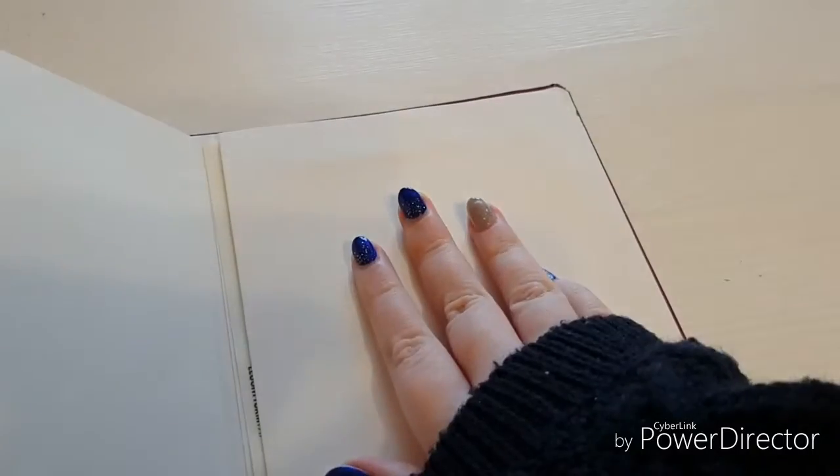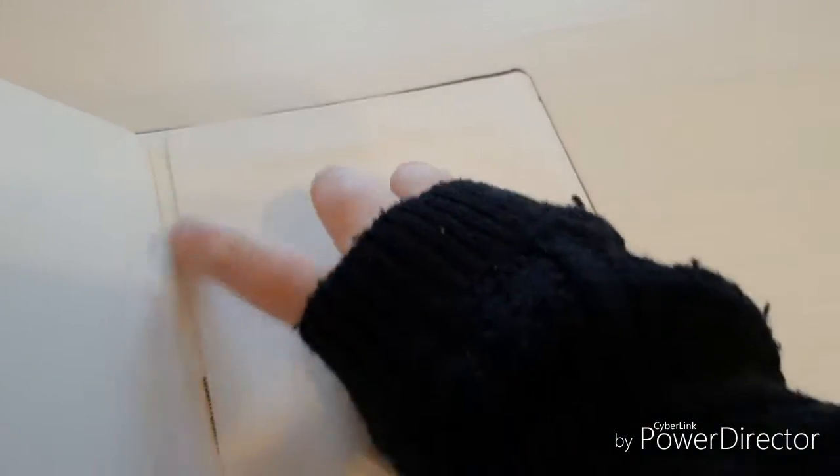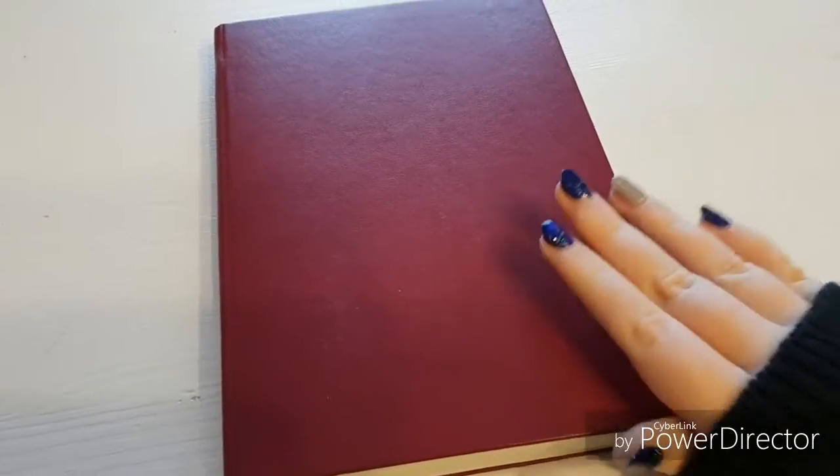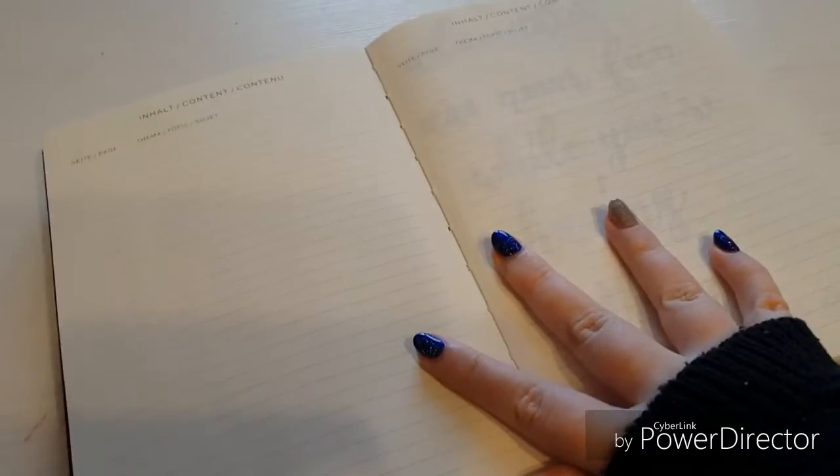The problem was with the pocket — basically the top was just too narrow and I couldn't fit my stickers in it. I would have to push them in with a ruler, but now they fit perfectly. I was wondering if that's the case with all Leuchtturms but apparently not. There's also a standard elastic band — it went under the notebook but it's there.